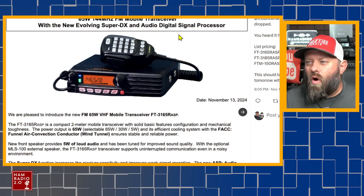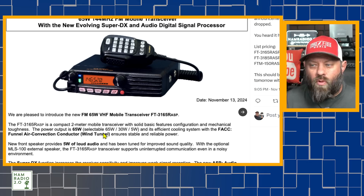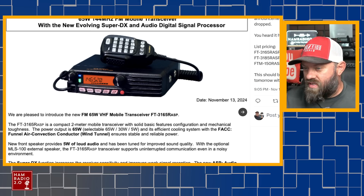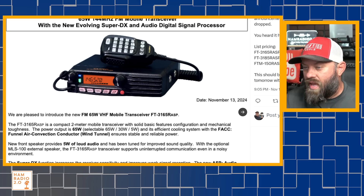The FT-3165RASP is a 65-watt 144 MHz FM mobile transceiver. It doesn't look like it's doing the DStar system fusion — it's a compact two meter mobile transceiver with solid basic features and mechanical toughness. Power output is 65 watts, selectable with three power settings: 65, 30, and 5 watts. It features an efficient cooling system with a funnel air convection conductor wind tunnel for stable and reliable power, and a front-firing speaker at 5 watts. The Super DX function increases receiver sensitivity and improves weak signal reception.